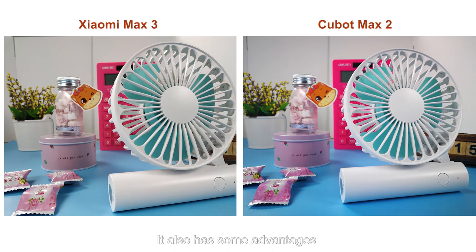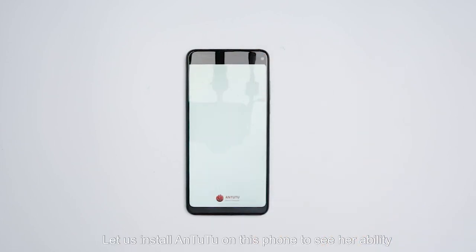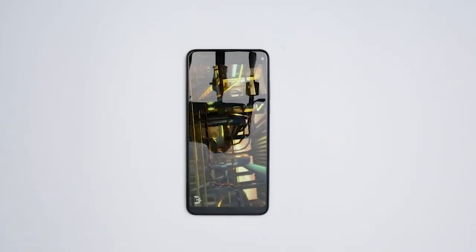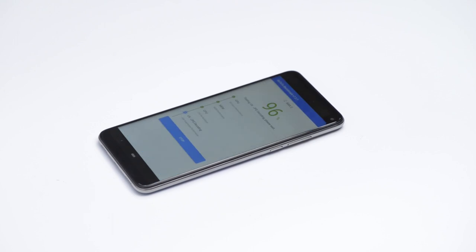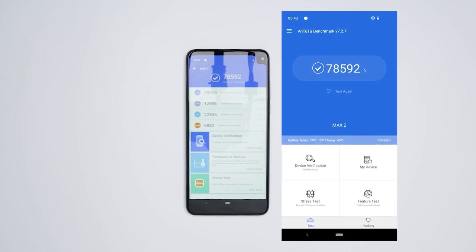It also has some advantages when compared with Xiaomi's offerings. Finally, let's install an app on this phone to see her ability.